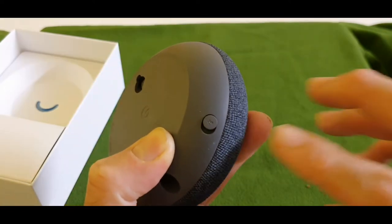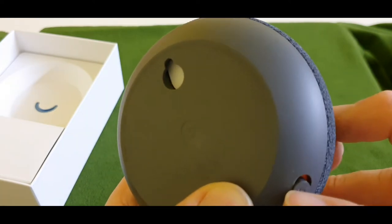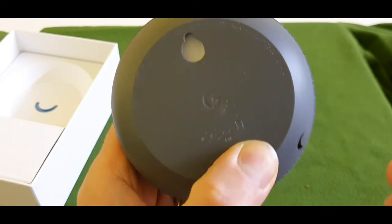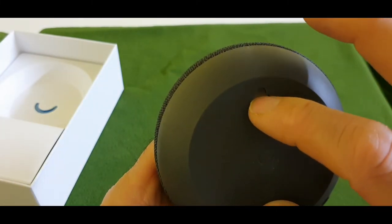That's the button on the side to turn the mic on and off. As you can see, when it's red it means the mic is off, and when it's this way it means the mic is on. Under my thumb there is a code for this device to set up.